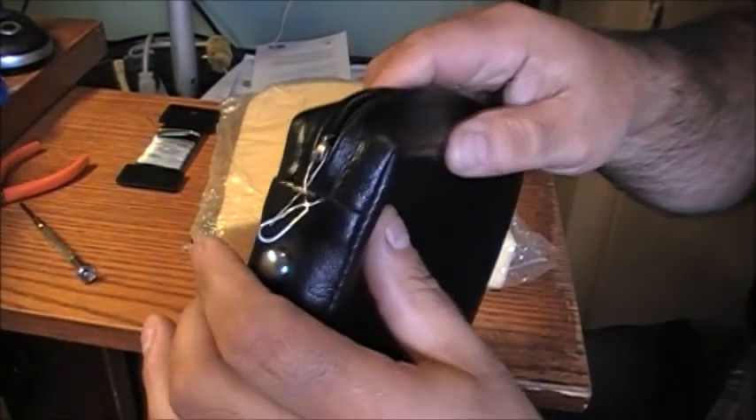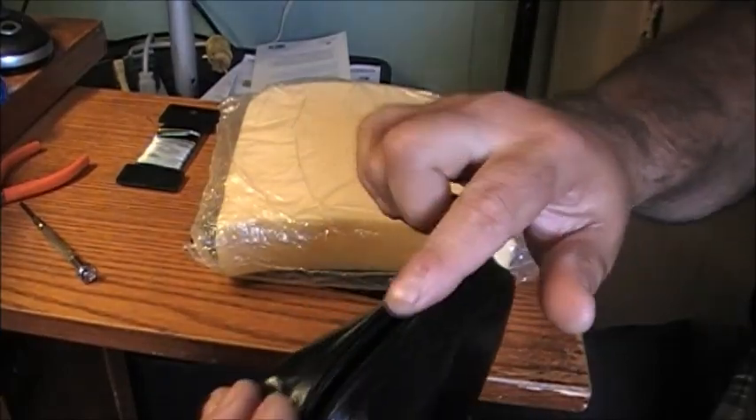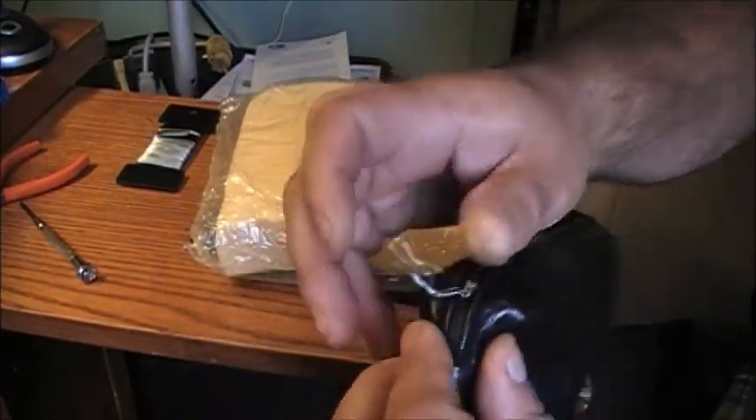Basically, I had to put a piece of wire in this zipper. I also sprayed the zipper with a bit of lubricant so it moves a bit better than what it was doing.